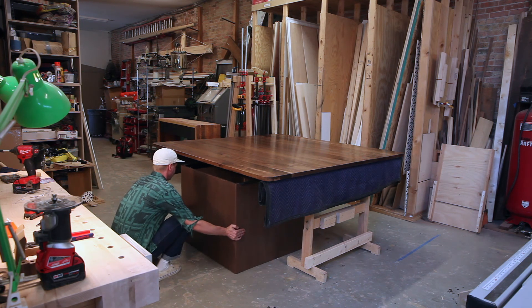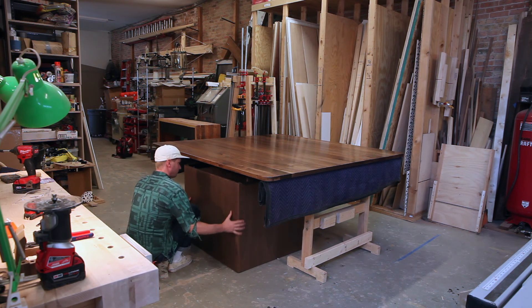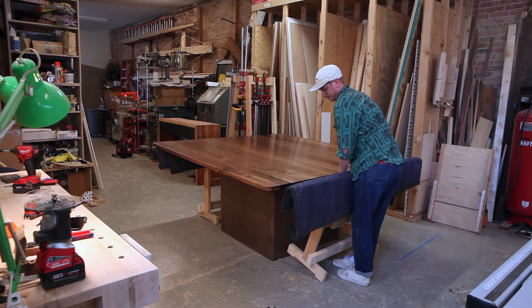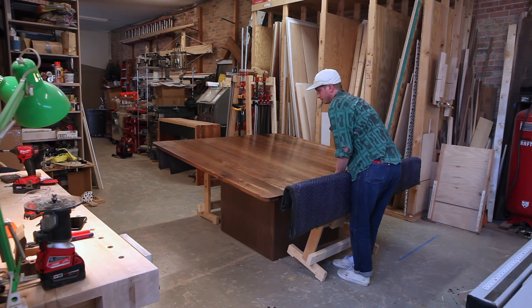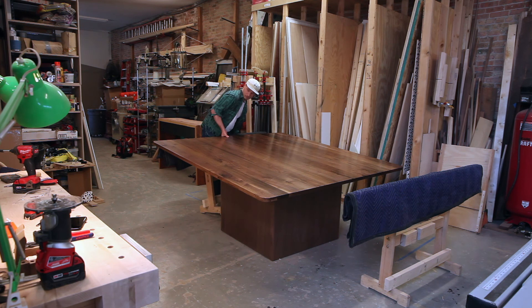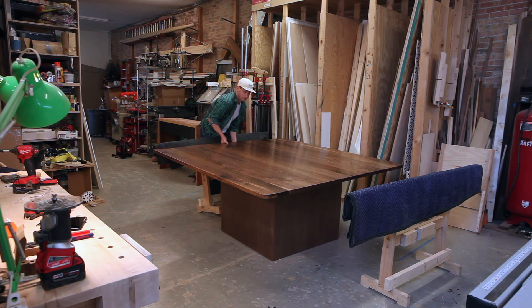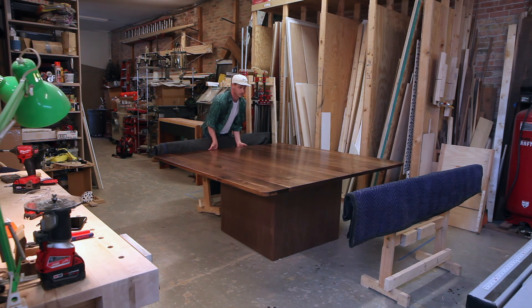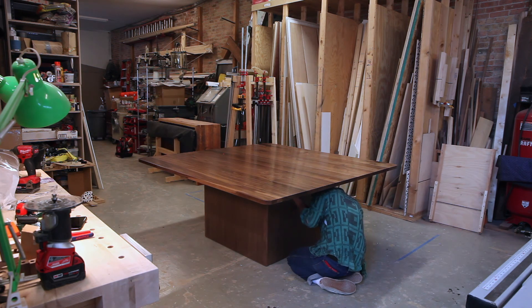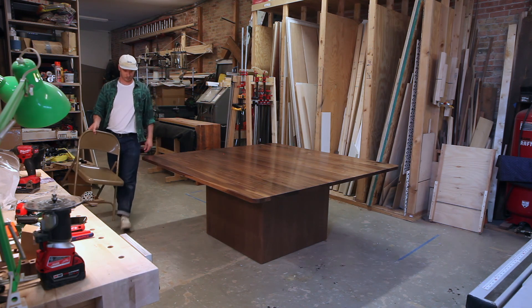I'm finally able to put everything together. I haven't been able to put the top and base together yet just because it's so large — I'm a one-man shop and I can't lift everything on my own. So it's really satisfying to get to this moment and give it a test run. The top is about 30 inches high, pretty standard for a dining table height, and I'm looking forward to delivering it. Thanks for watching the video — I appreciate it, take care.